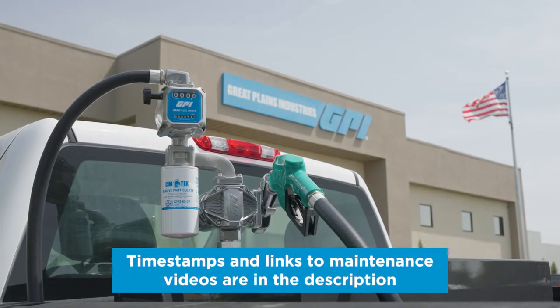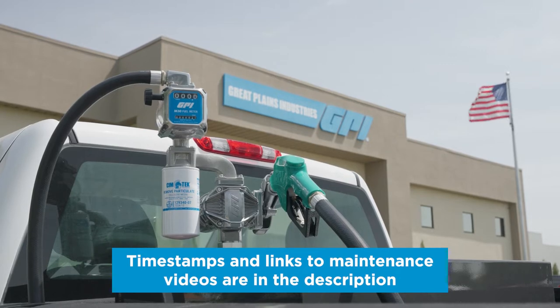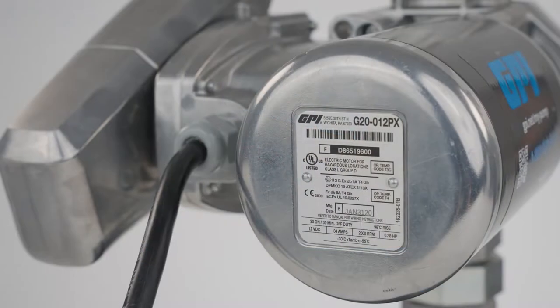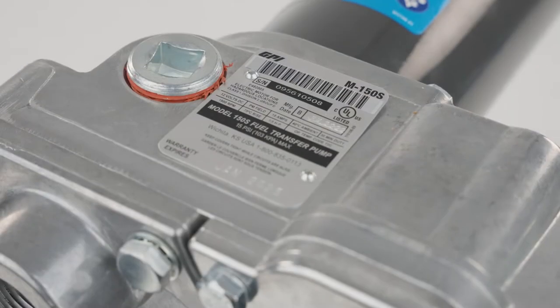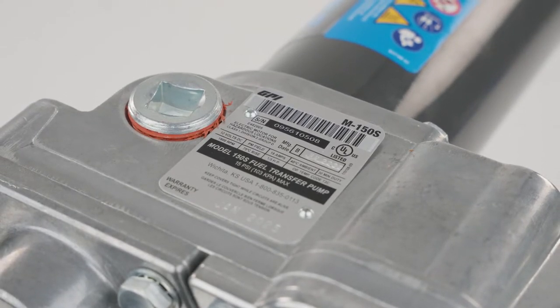If your GPI or GPRO pump is not running properly, there are many steps you can take to troubleshoot and fix your pump in the field. First, identify your model of GPI pump by checking your pump's nameplate, typically located on the back of the motor or the top of the pump housing.